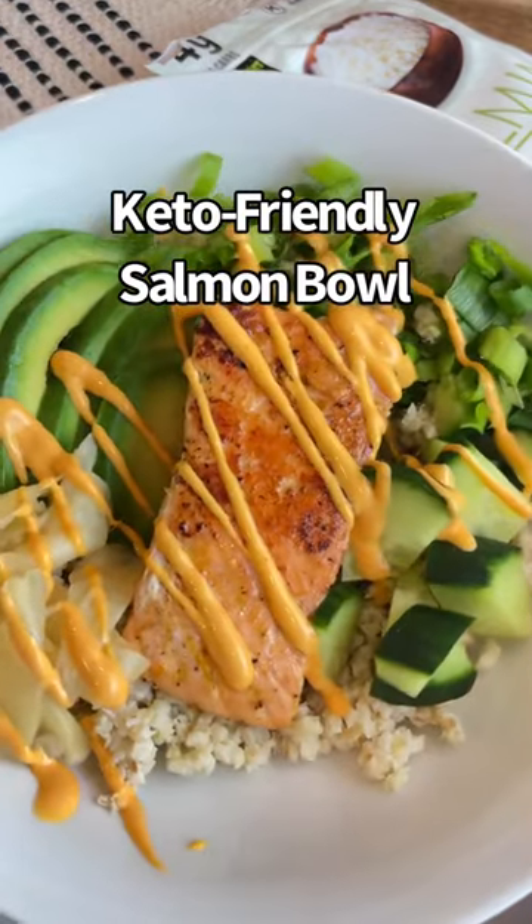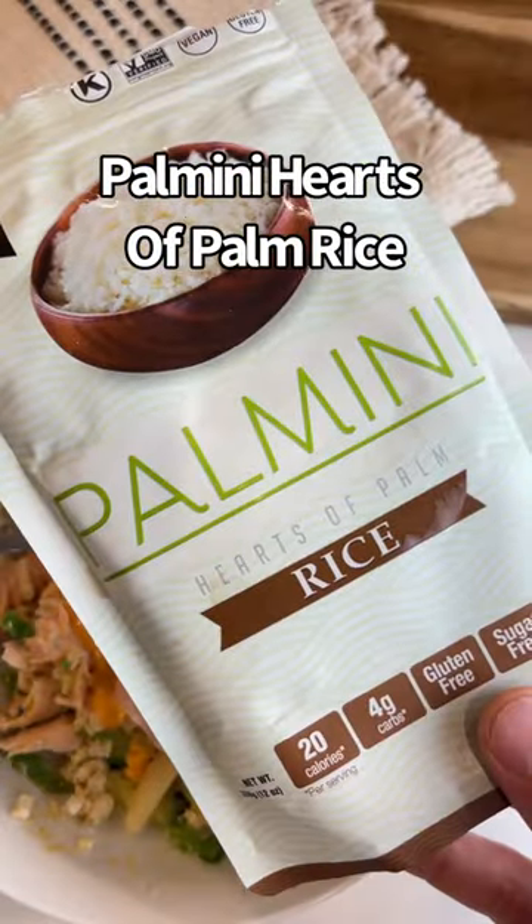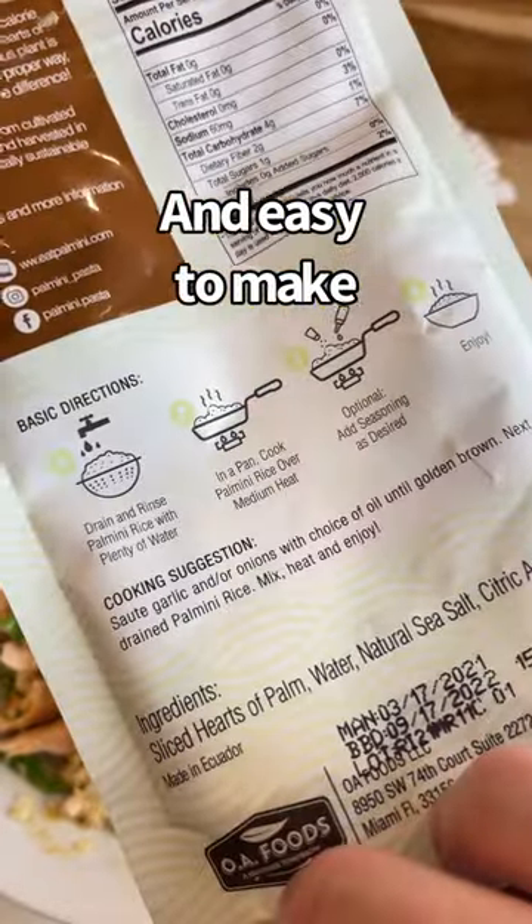Keto-friendly sushi bowl. First, you need some palmini hearts of palm rice — 20 calories, 4 carbs, and easy to make.